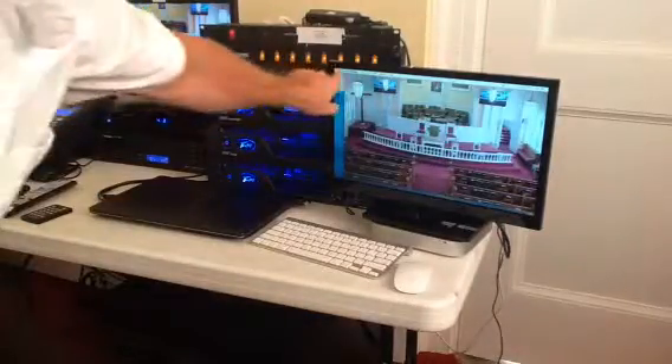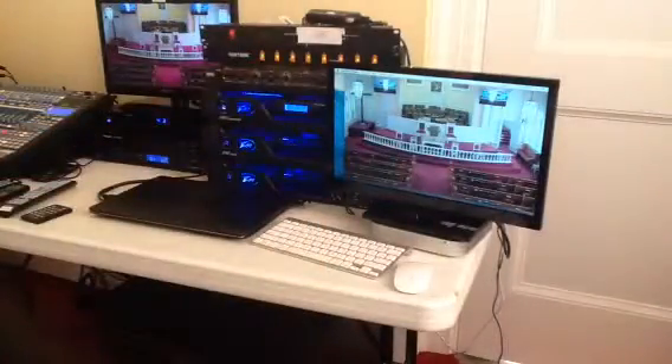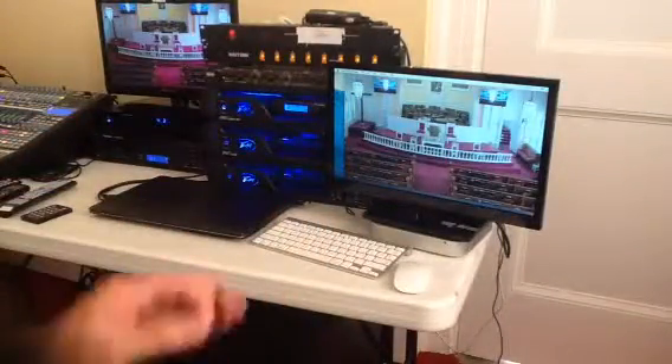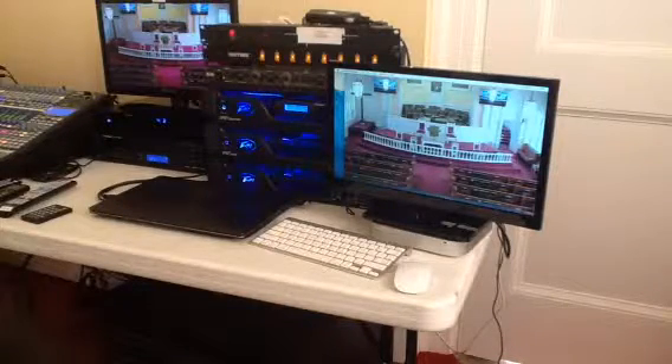Very easy: QuickTime Player, File, make new recording, it immediately comes up. One button in the middle — you hit it and it says record. That makes it nice and simple. Any questions for me? I'm Joey O'Neill at Sound Systems Incorporated in Myrtle Beach, South Carolina, at 843-602-5883. Thank you.